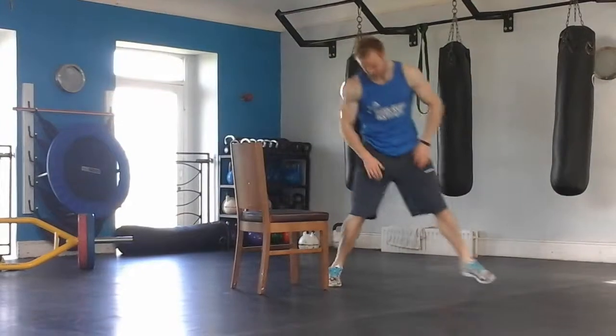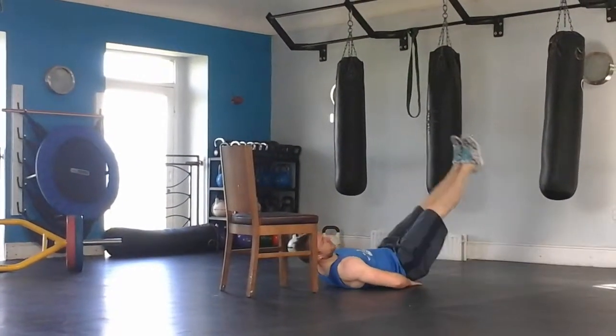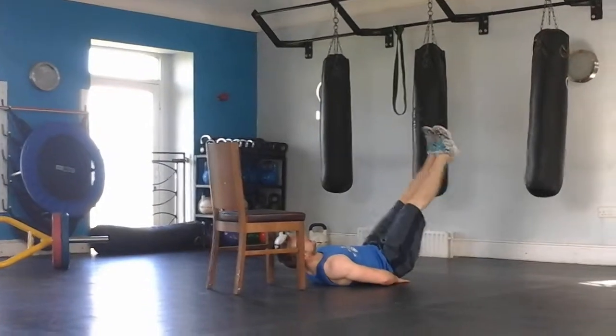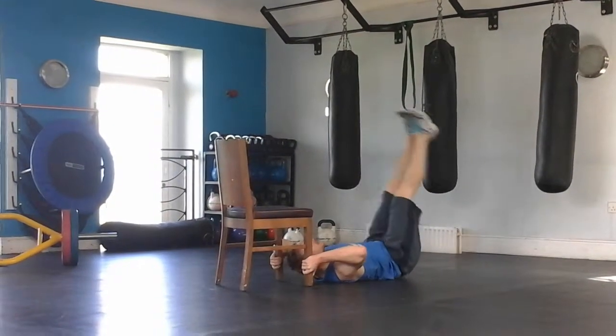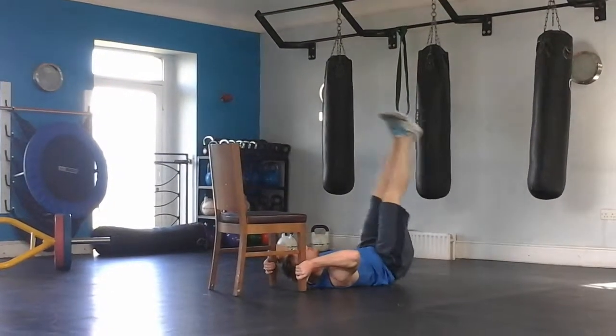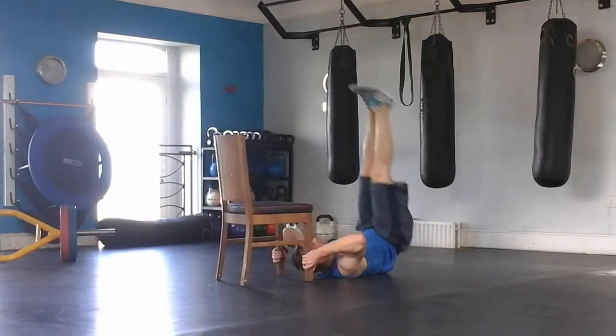Then you're going to go into leg raises. Easy version: hands on the bum cheeks, raise the feet to 45. Medium version: hands on the chair legs, raise to 90. Hard version: raise to 90 with a hip drive. Again, 10 reps.